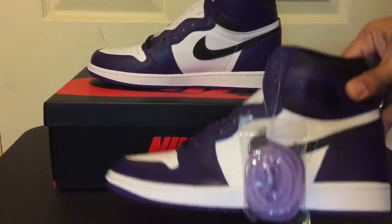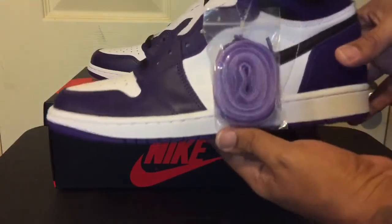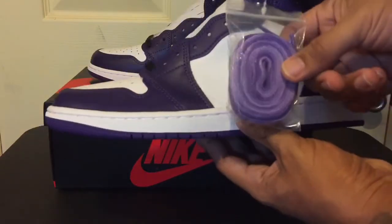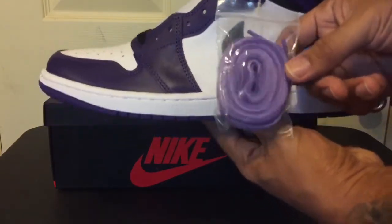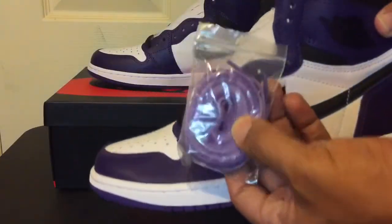And I ain't gonna lie, bro. Since I already seen them, I was like, what the hell? What kind of laces are these, man? They don't tie down my laces. I thought it was a factory flaw. But I looked it up — this is how they come. So the new laces, they come like this.